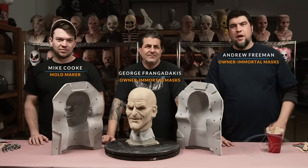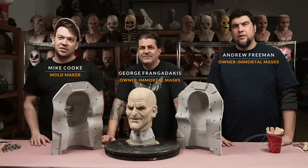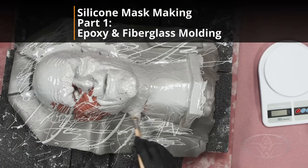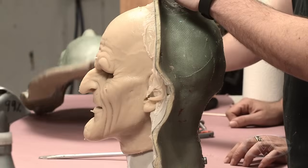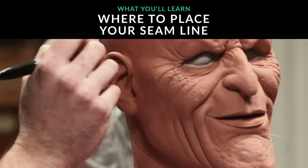Hey guys, welcome to Immortal Masks. I'm Andrew Freeman. My name is George Frangidakis. And I'm Mikey Cook. Today we're gonna be going through the process of molding for a silicone mask. We're gonna give you the basics of how to make a two-part epoxy mold, so we can preserve the detail of your sculpture and yield multiple castings.